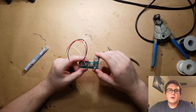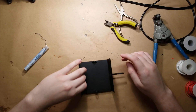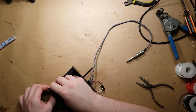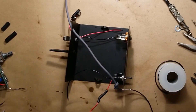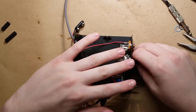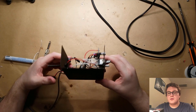Here's the board and I'm going to go ahead and put it into the enclosure that I made. Everything is soldered up now so I am going to go ahead and finish assembling the enclosure.